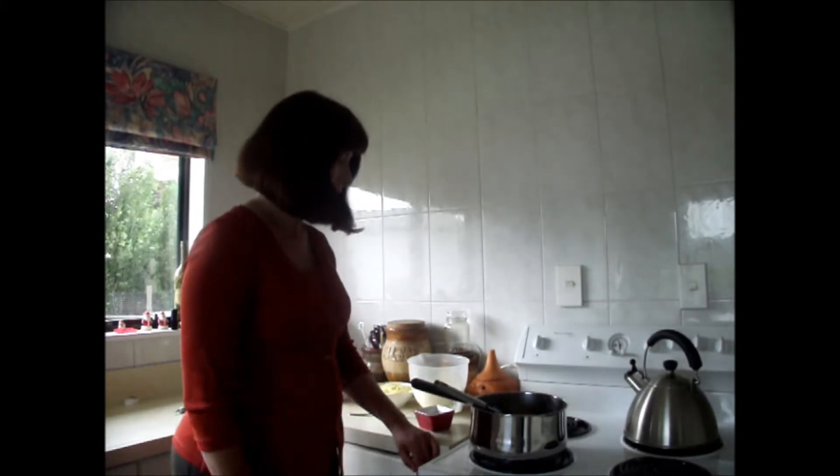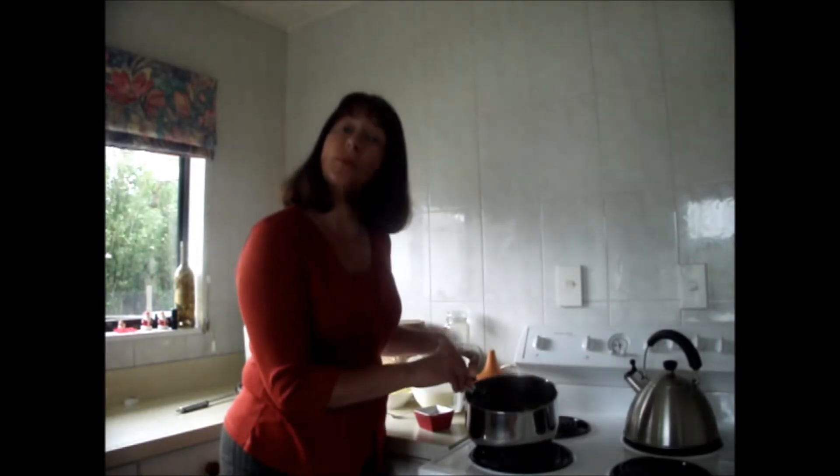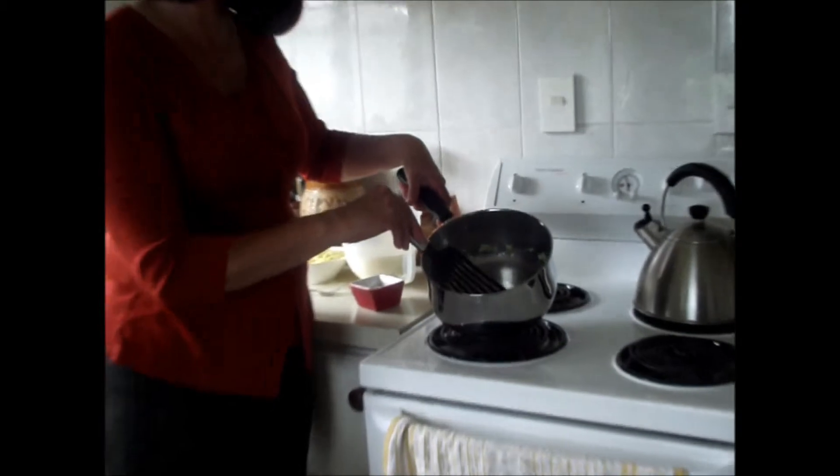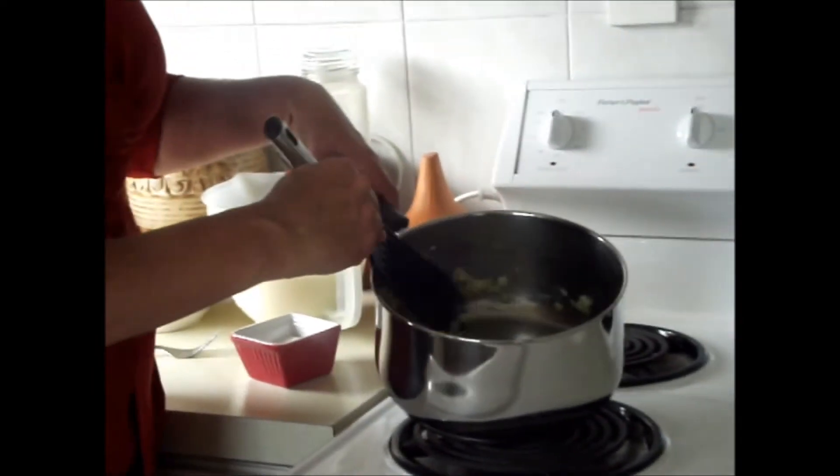Welcome to Wendy's Kitchen. Today I'm going to be cooking macaroni and cheese. I've finely chopped an onion and I'm cooking it in a couple of tablespoons of butter. We're going to make a roux, which is made with butter and flour — the base for the cheese sauce.